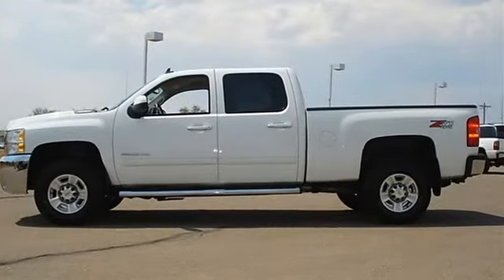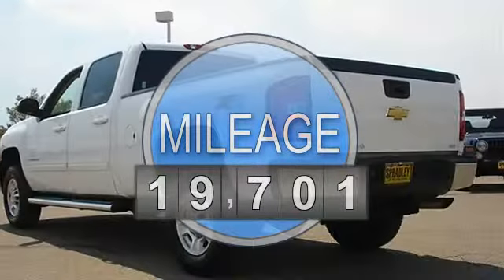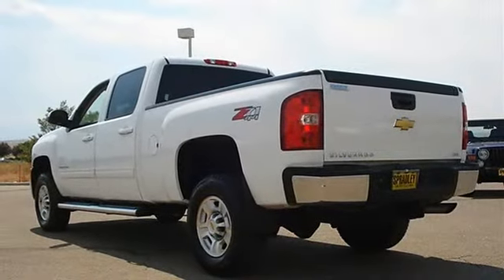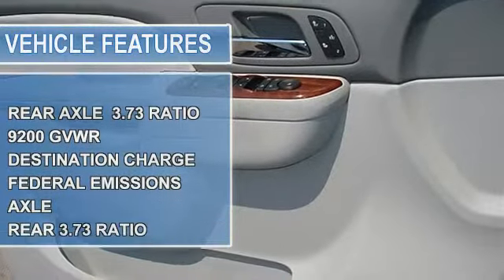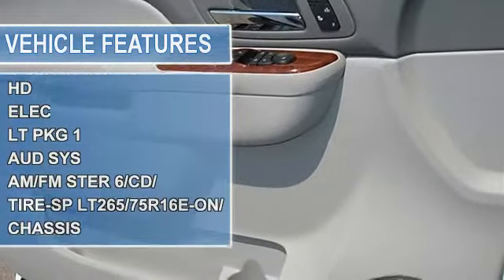It comes equipped with options like an auxiliary input jack, F-block automatic volume radio data system, RDS auto tone control, digital clock, and AM/FM stereo with MP3-compatible 6-disc CD player with scan audio system.